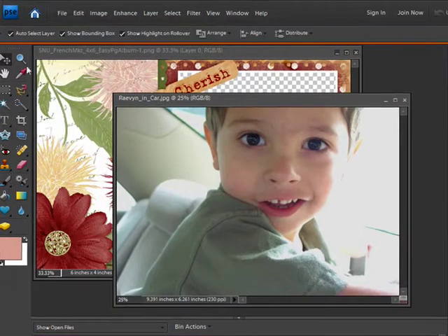Now that I have my files ready to go, I'll select the Move tool. It's the little cross at the top of my toolbar. I'm going to drag and drop the photo on top of my easy page.